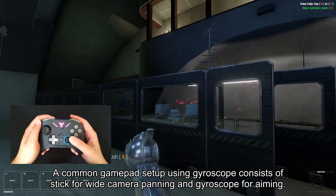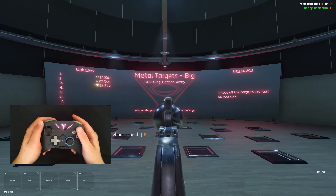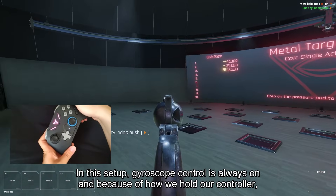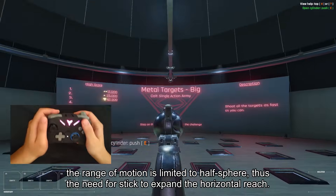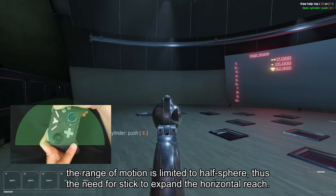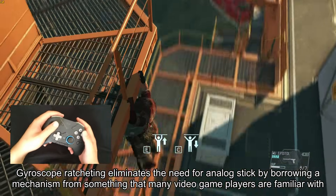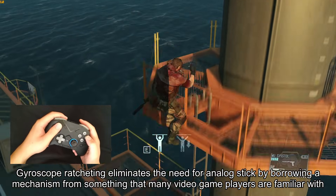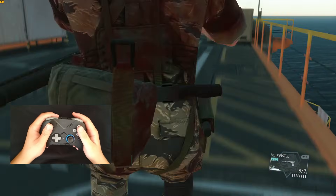A common gamepad setup using gyroscope consists of a stick for wide camera panning and gyroscope for aiming. In this setup, gyroscope control is always on, and because of how we hold our controller, the range of motion is limited to a half sphere, thus the need for the stick to expand the horizontal reach.